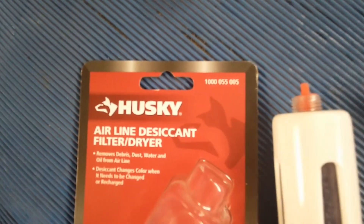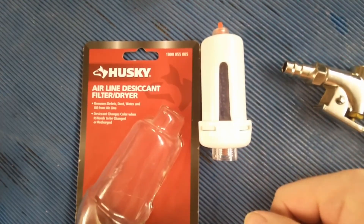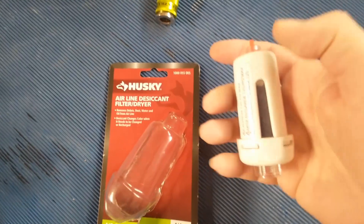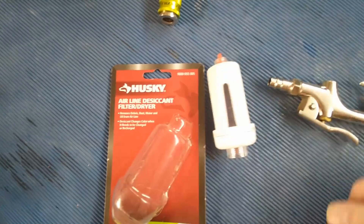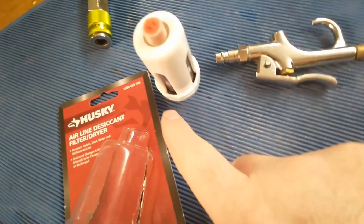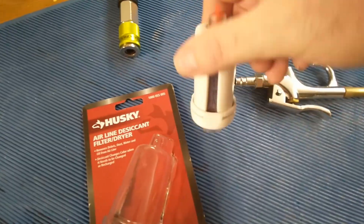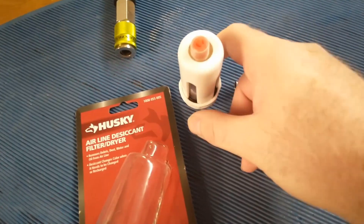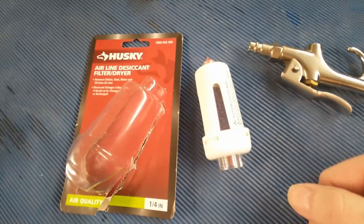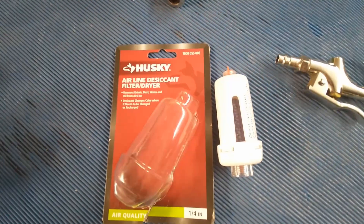This is a definite thumbs down — do not buy one of these. Husky, you cheaped out. It was only basically $15 at Home Depot, so I wouldn't have expected a whole lot, but I would have expected something that at least worked versus leaking like that. The fact that the gasket is not installed correctly is a basic manufacturing issue. So now I have to take it back to Home Depot. Definitely do not buy — buy something else.